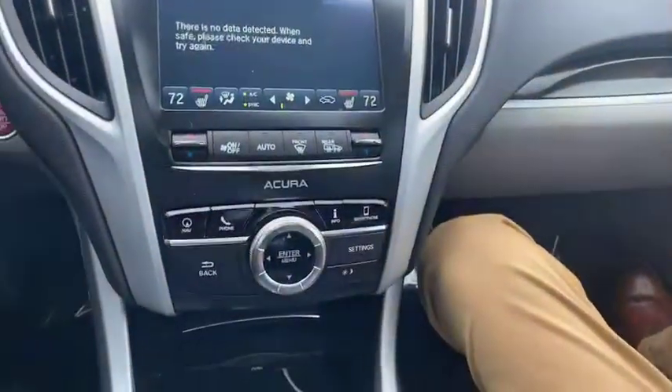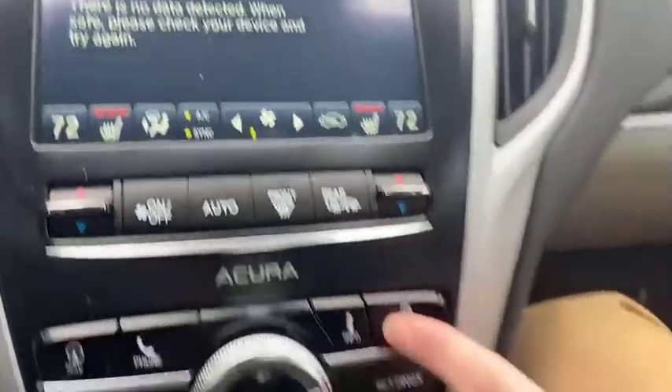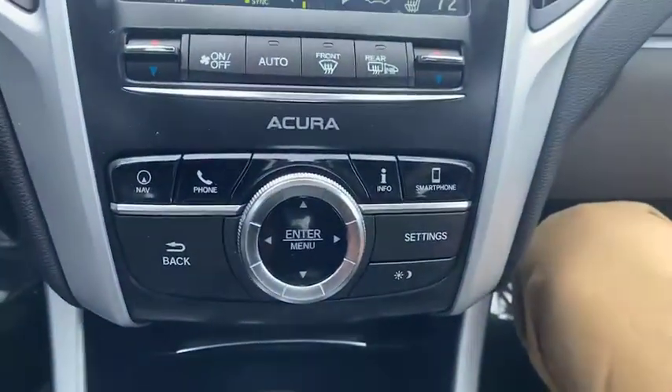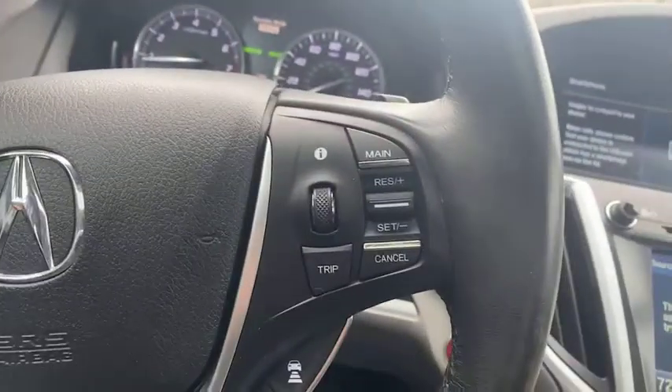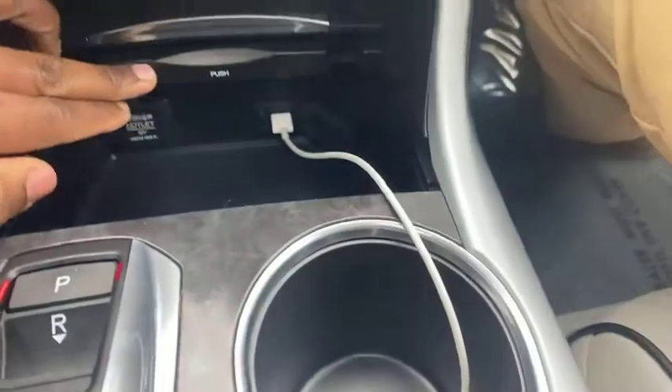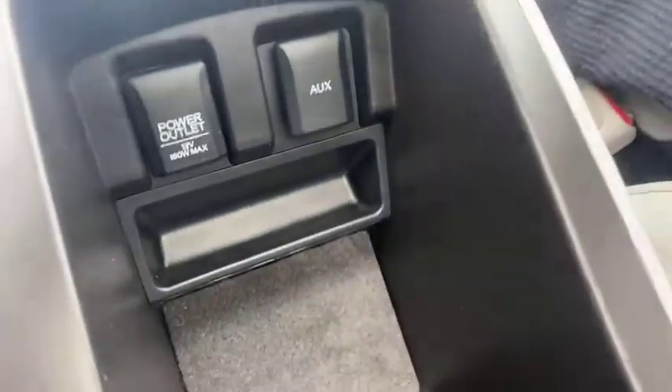Over here we also have our heated seats in the front, controlled right there. We can also have smartphone integration with the Bluetooth, which you can use from the steering wheel — accepting calls, push to speak, and making calls. You say the contact name and it'll call them. We also have a USB port right down there, and a 12-volt outlet for charging another device. Open this up and we have another 12-volt and an aux cord input if you want to connect your phone that way.